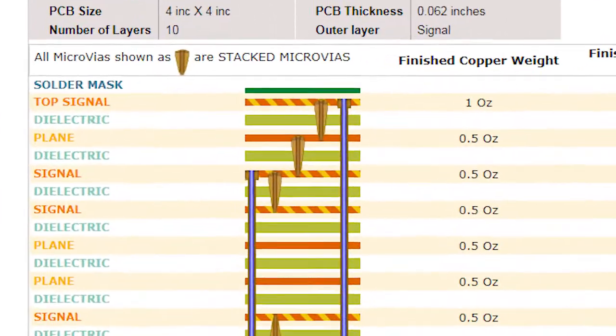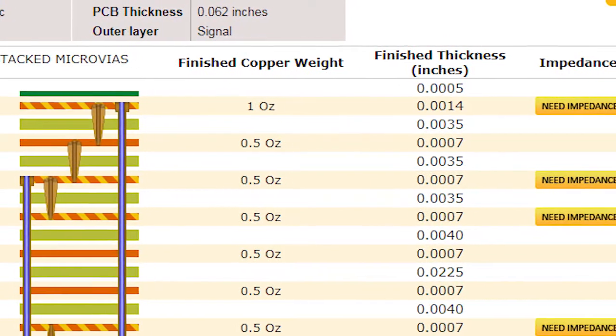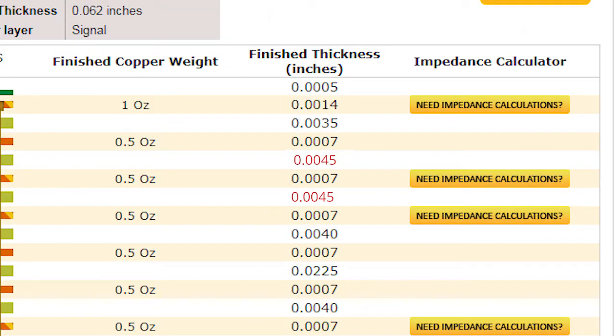That's why, after you send an initial stack-up and target the line widths, we come back to you for approval on small adjustments to the trace widths and spacing.